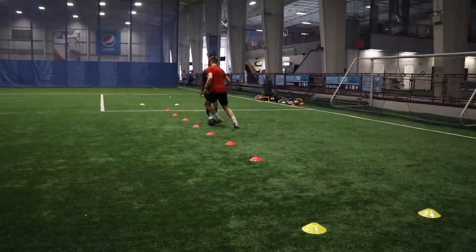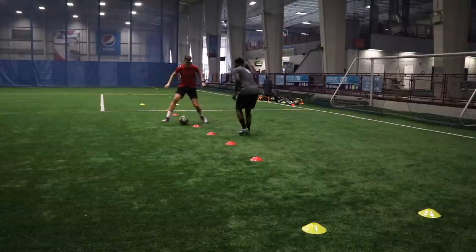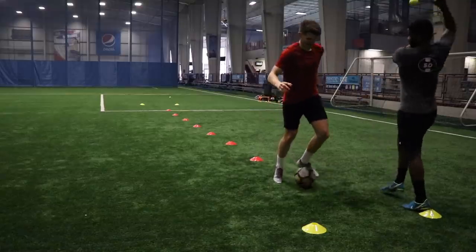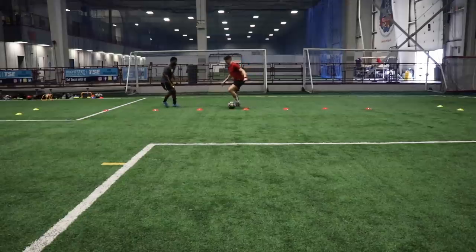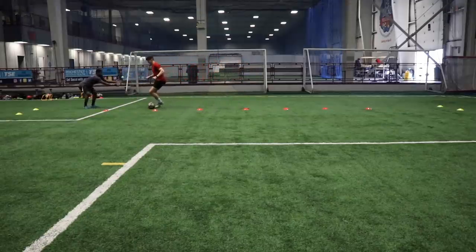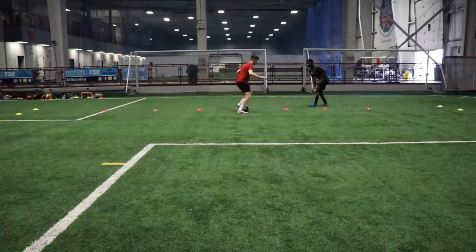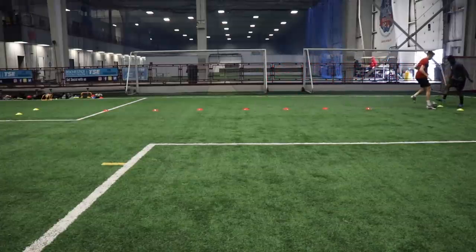Then we took it one step further — doing the same footwork pattern but this time we have to catch and return the tennis ball. Even more challenging now because you have to think about the ball at your feet and keep control of it, but also have your head up to see the tennis ball coming, and the coordination to catch it and return it to your partner. This one is very difficult but it's really going to force you to keep that head up and work on your visual awareness while keeping control of the ball.